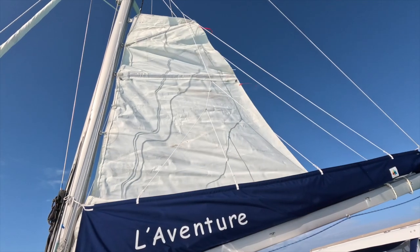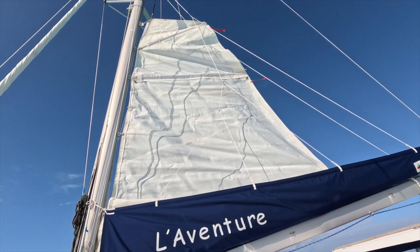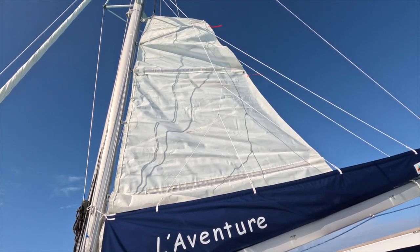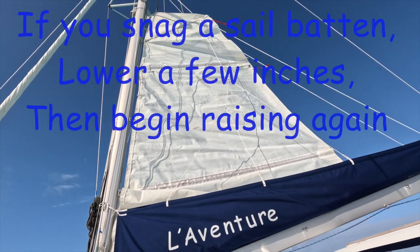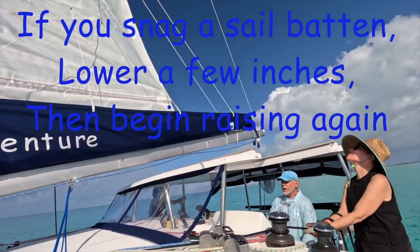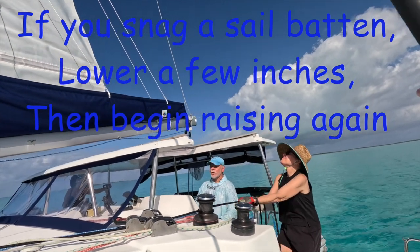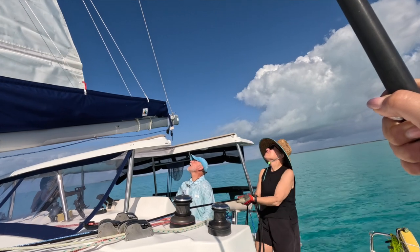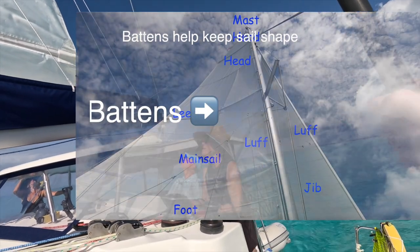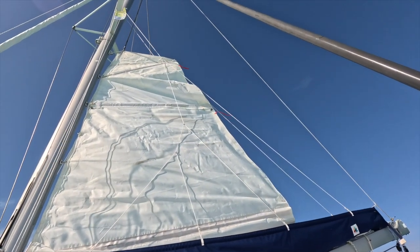You've cleared the top batten. Now the second batten is coming up, so you've got to make sure it clears there. You're doing a good job of getting headed into the wind, but now we're getting caught. I'm going to go to port a little bit to bring that off. You may have to lower it a little bit — there you go. Now you can go up.